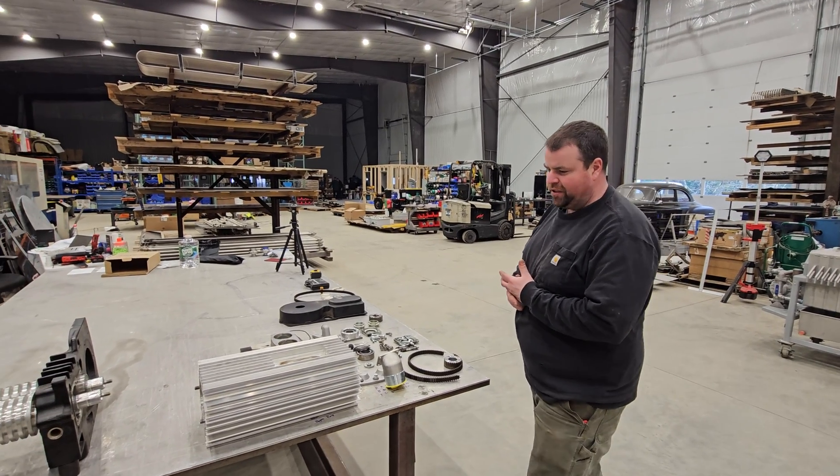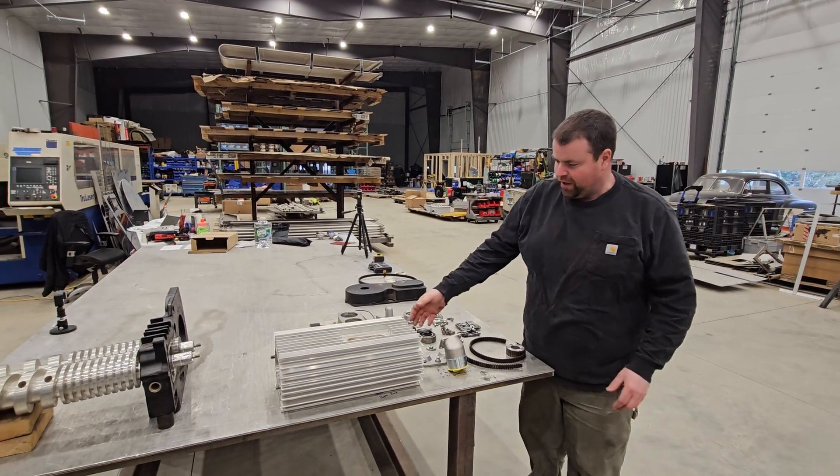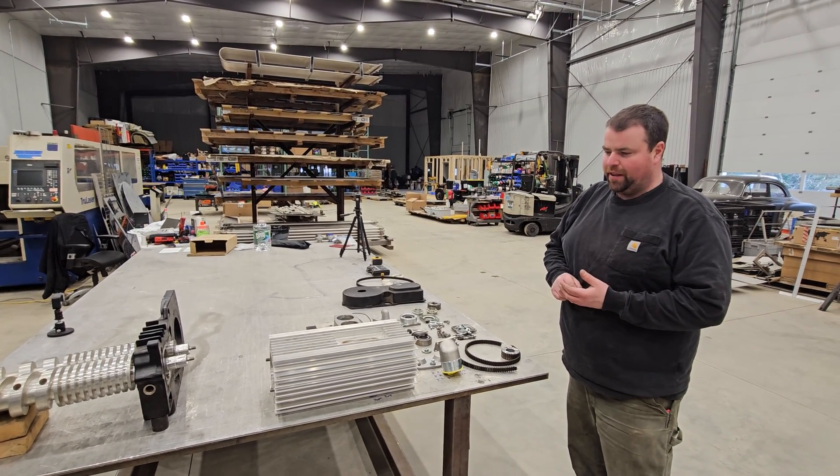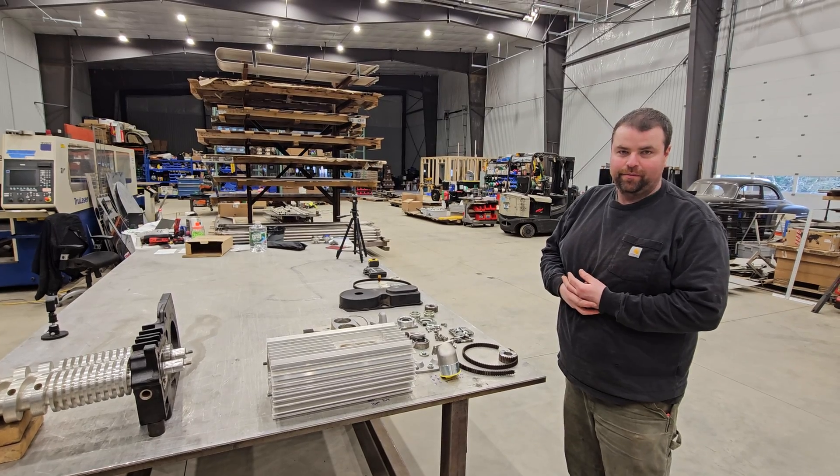This is a dry screw pump. And being a dry screw pump, all of the components are aluminum. So the screws themselves are aluminum, and the pump body itself is aluminum.